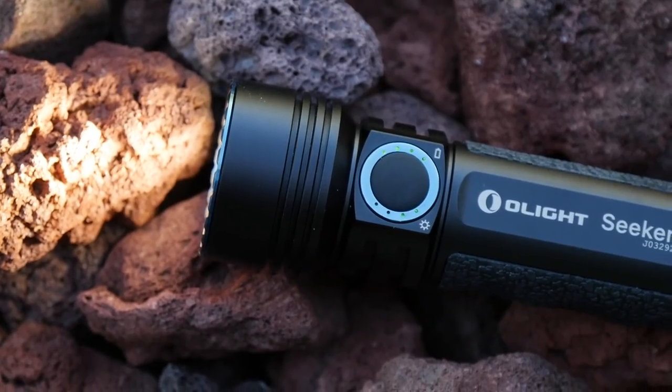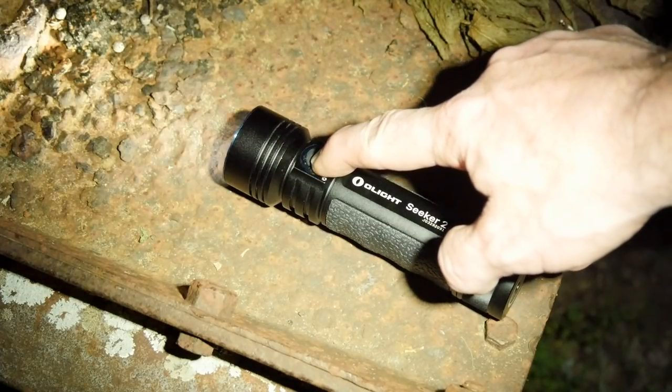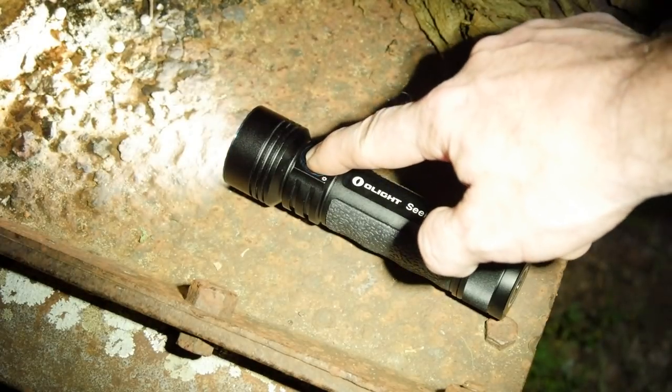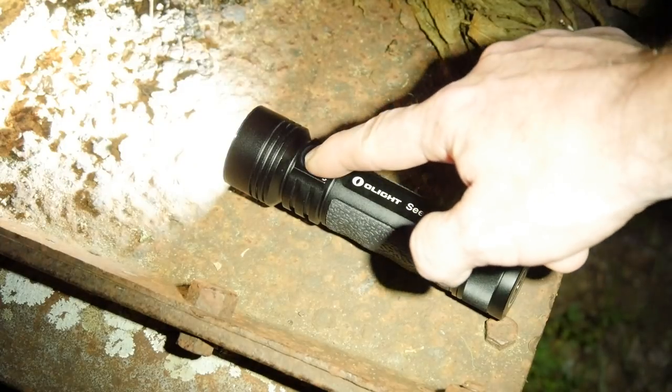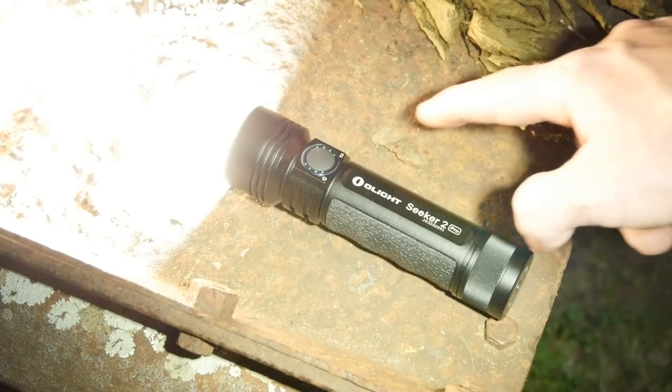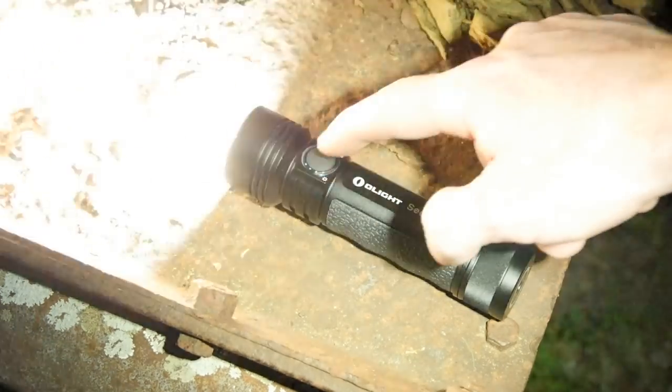Let's talk about the controls. This is a side-switch operating flashlight — hold it down and it'll turn the light on, one simple click turns it off, and then you can toggle through. One thing I like is that this light does have a moonlight mode, which the Seeker R50 did not — that went down to 50 lumens, but this goes all the way down to 5 lumens. Then you toggle up: moonlight is 5 lumens, low is 50 lumens — fantastic for searching inside a vehicle or close quarters. Medium is 300 lumens, high is 1200 lumens, and turbo is 3200 lumens for two minutes. Both turbo and high will drop down after two minutes to 600 lumens and stay consistent there.